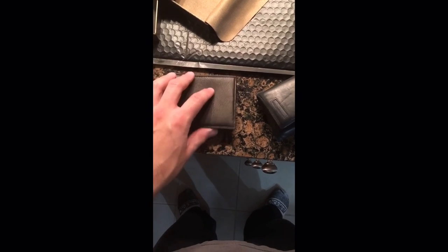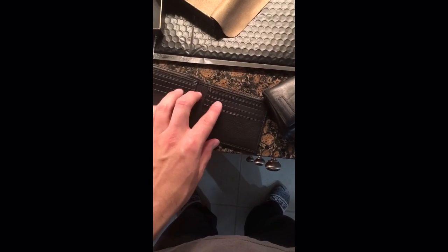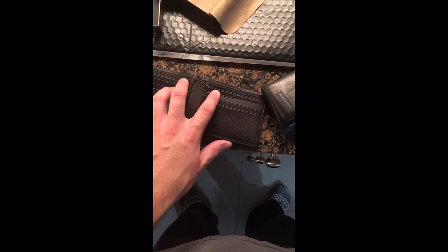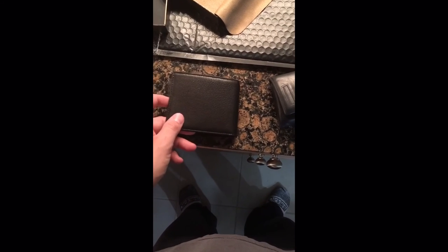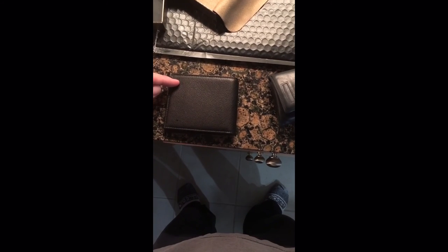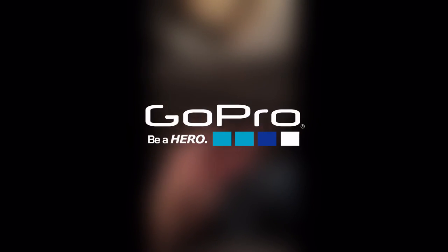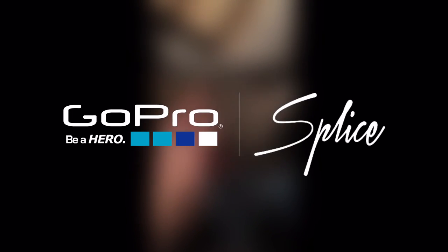They also make a thin version which takes away two card slots, but if you look at the dimensions it's really not that much smaller — maybe about that much difference. I'd rather have the extra room. So that's my basic review on this wallet — take care.